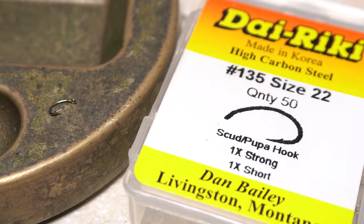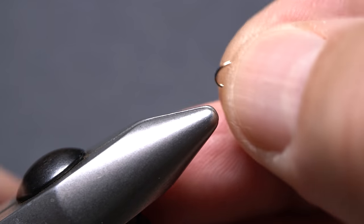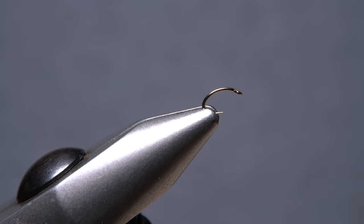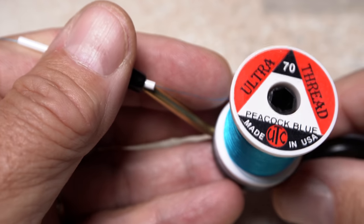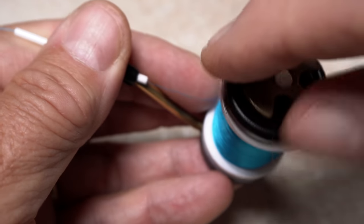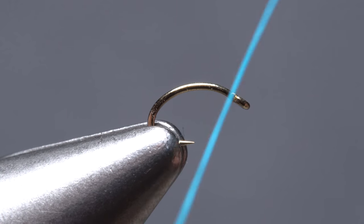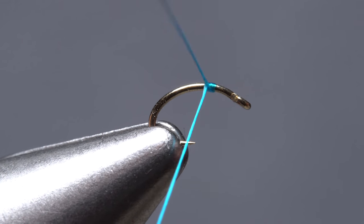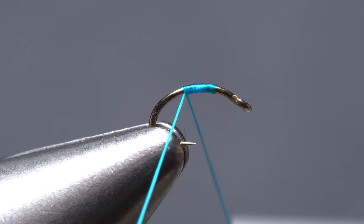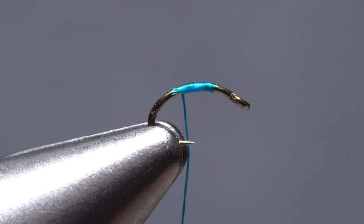The fly starts with a size 22 Dairiki number 135 curved shank hook, but it's easily tied in even smaller sizes. Begin by getting the hook firmly secured in the jaws of your tying vise. I then load a bobbin with a spool of UTC 70 denier in a color called peacock blue. I've tried other shades of blue from different manufacturers and they seem to work as well. Get the thread started on the hook shank leaving a full eye length space behind the hook eye, and after taking a few rearward wraps snip off the excess tag.